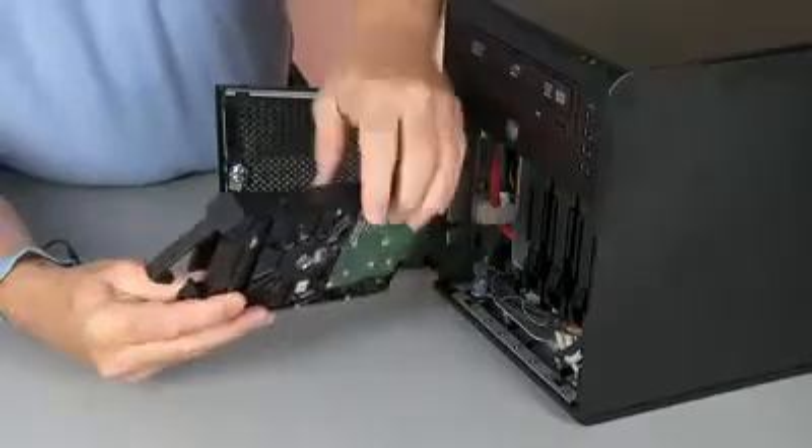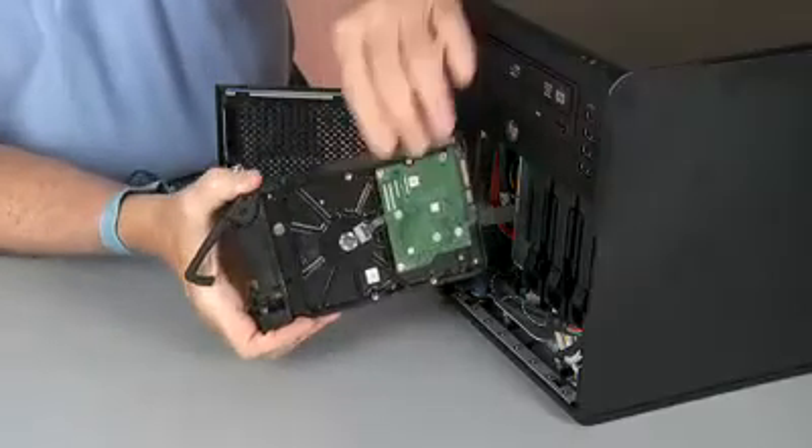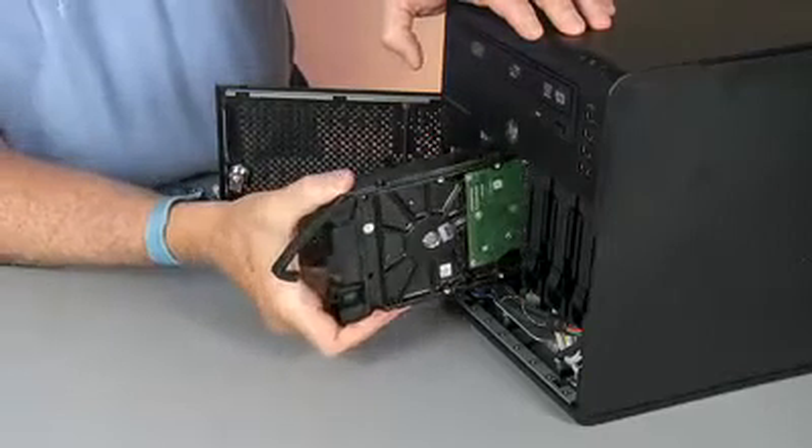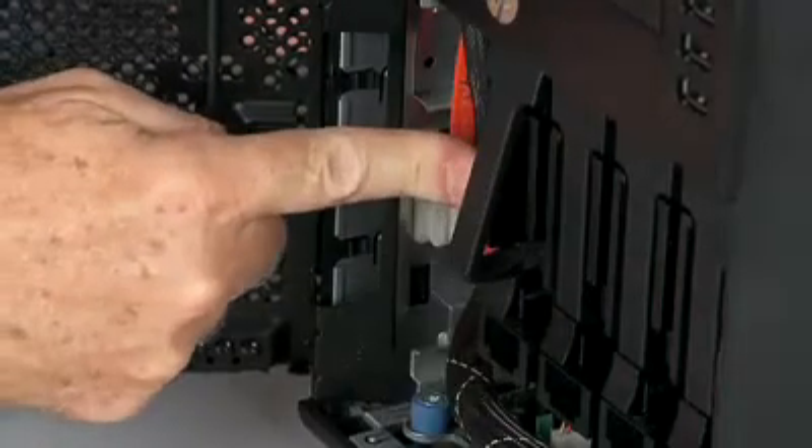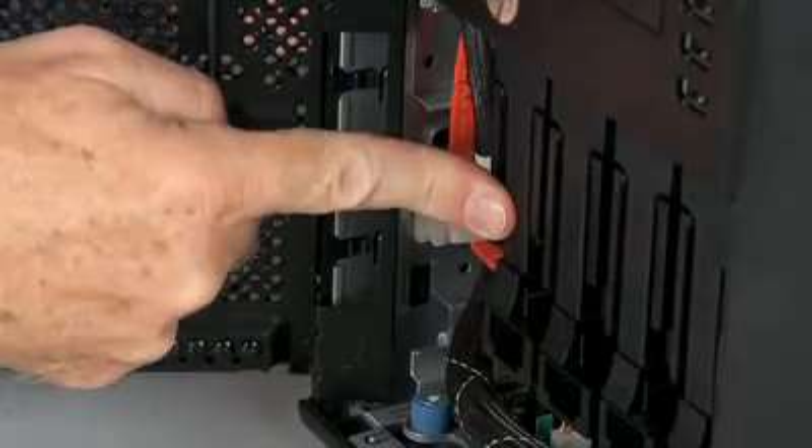With the handle extended, insert the hard disk drive carrier into the hard disk drive bay. Rotate the hard disk drive handle down and lock the handle under the hard disk drive carrier latch.